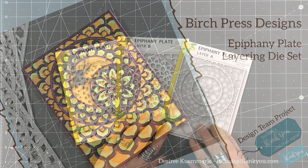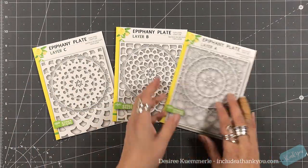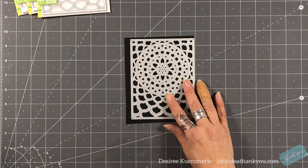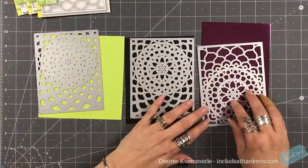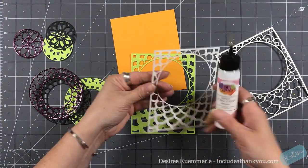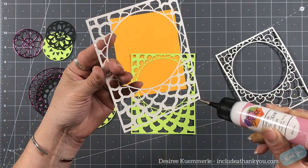Now there are three plates to this set. For this one you could actually just get the top one and do some beautiful designs. What I'm actually going to do with each of these plates is something that looks elegant, and we can still turn it into a Halloween card — simply by using certain colors.